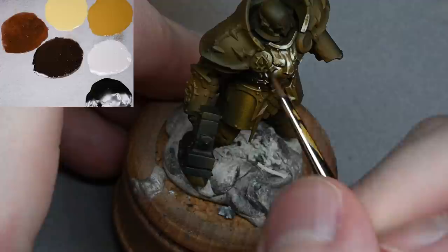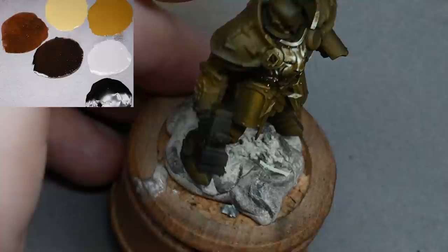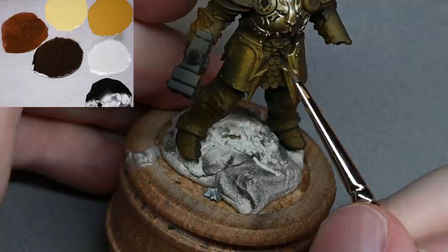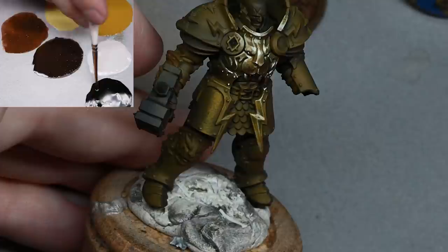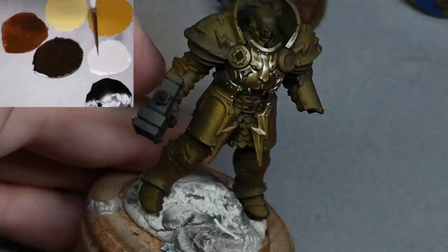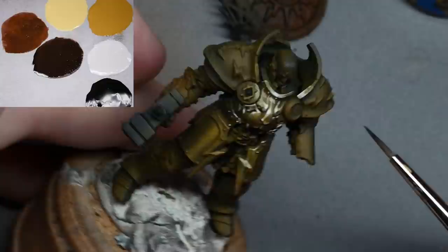I will be doing some glazing towards the very end of the video — I'm going to add a hint of color with some Yriel Yellow. I'll show it on one of the shoulder pads but it's applied to the whole model. What it does is soften the transitions and make everything look a bit smoother. If you want, once you've got all the highlights, shadows, and reflections blocked in you can spend hours glazing over them and get a very smooth finish — you'll know exactly how it has to look and you just make it neater, giving some very subtle soft textures still showing through.